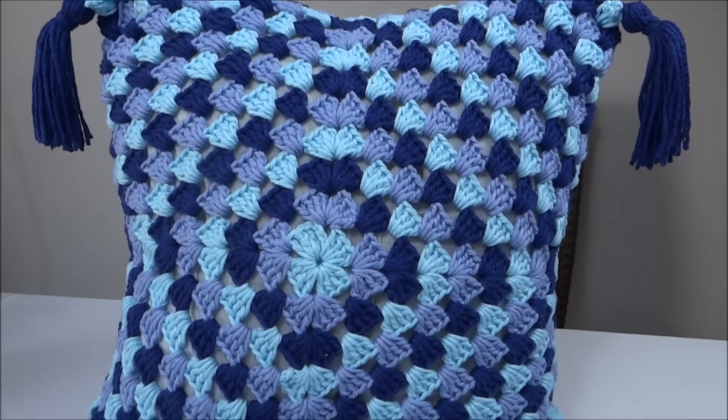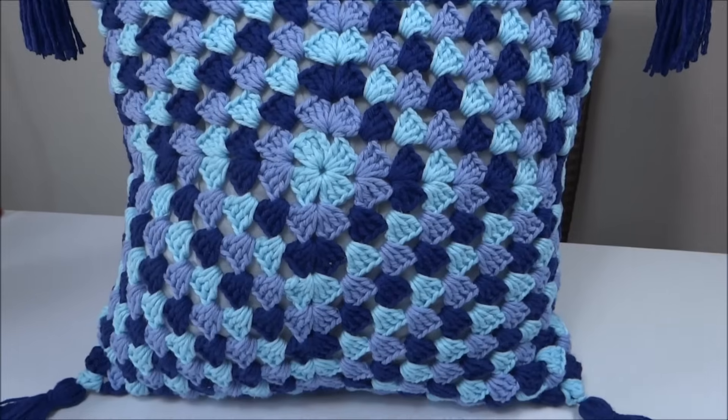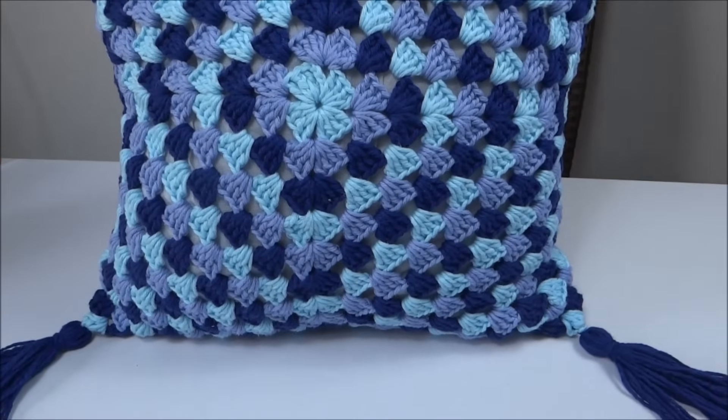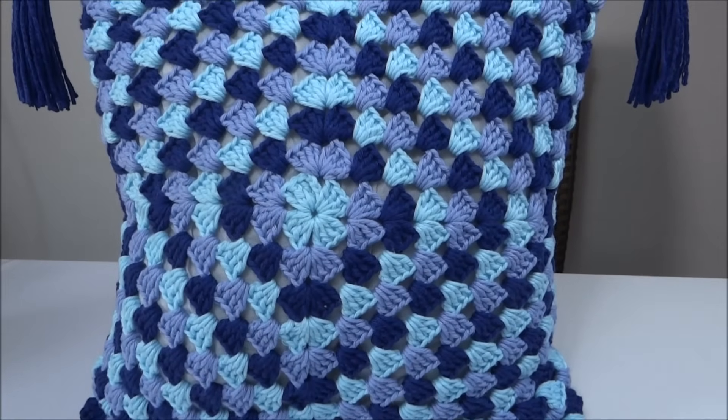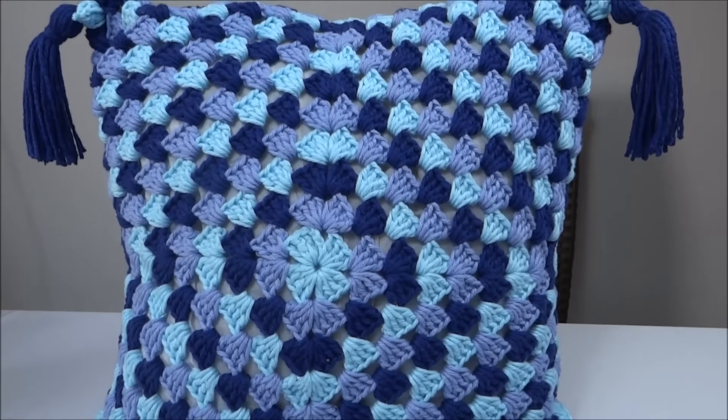Oi, pessoal! Na aula de hoje, vamos fazer a almofada envelope com tassel. Confira a seguir a lista de materiais e vamos dar início à nossa aula.